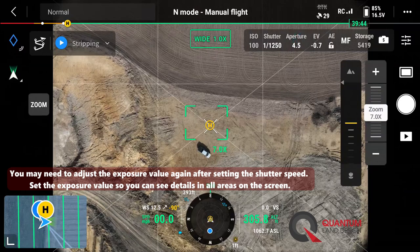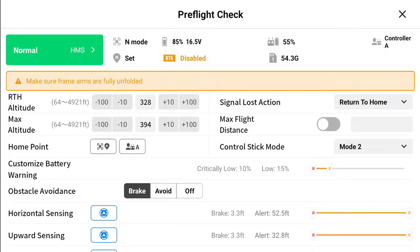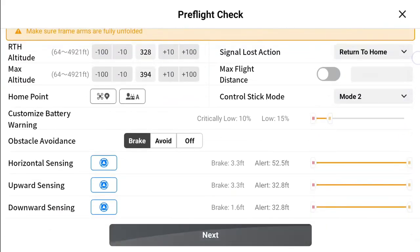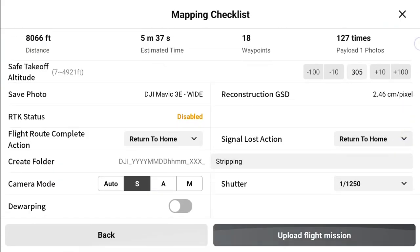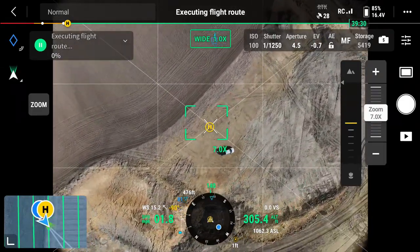So that's it for our camera settings. Now we'll go ahead and hit play. In this case we're going to restart our flight, hit next — it looks good — and we'll hit upload and start our mission.